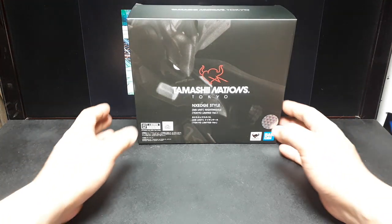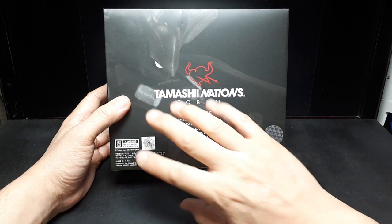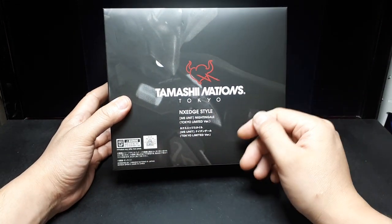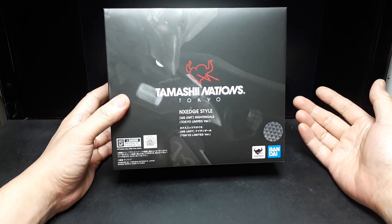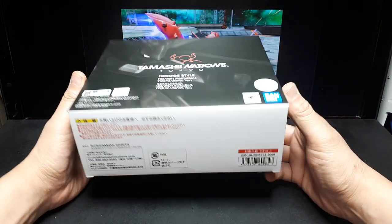Hello Gundam Nightingale fans. I'm a fan of this particular robot and I've already done a review of the NX Edge Nightingale — the plain red one. So I decided to splurge and get the metallic version, and let's see what happens.